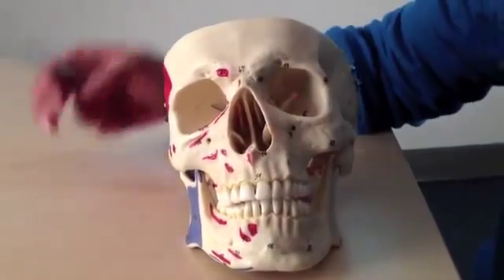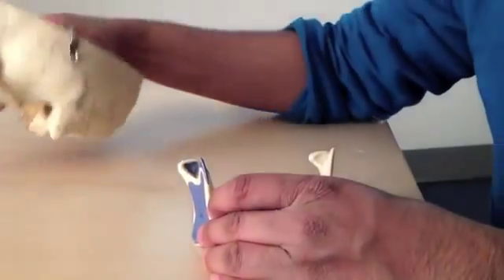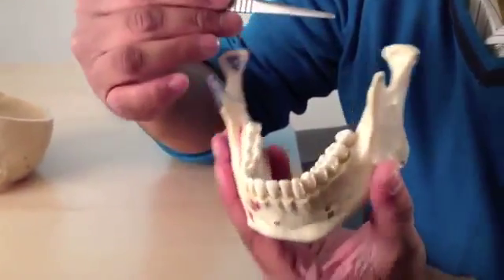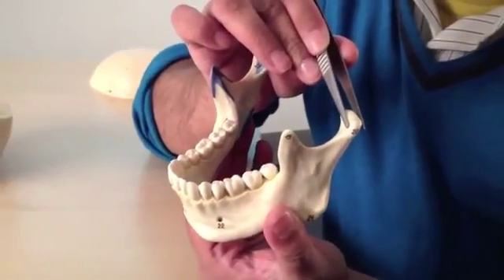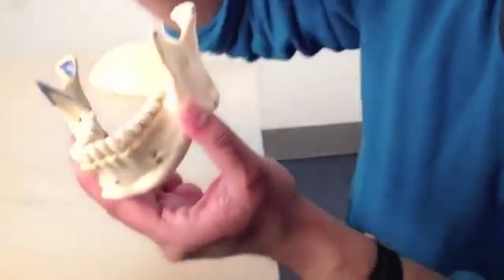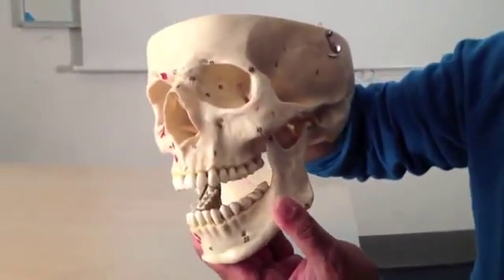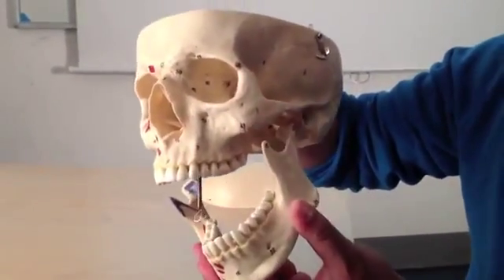The one other thing I was going to cover was the mandible, so we'll finish off with this and then go ahead to our next video. This here is called the condylar process — the condyle of the mandible. This is the bit that articulates with the temporomandibular joint — the temporal bone and the condyle of the mandible.